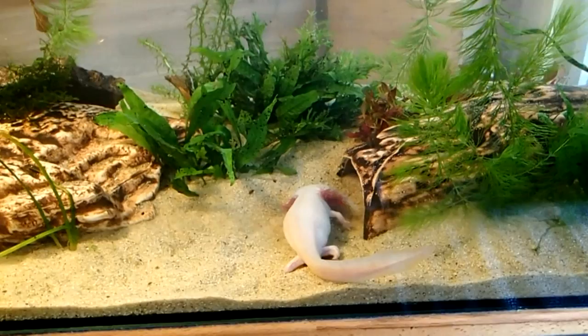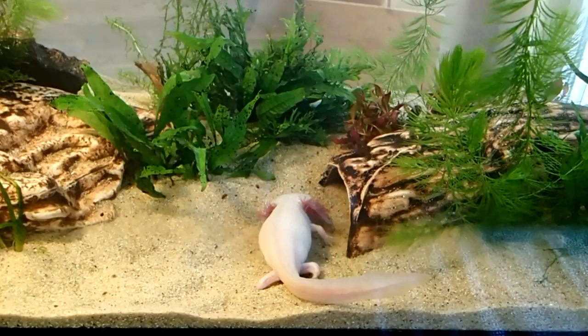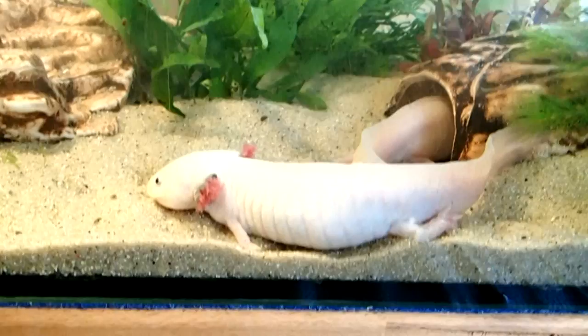Axolotls prefer cooler temperatures, so you should ensure that the water temperature is somewhere between 18 and 23 degrees Celsius. In Fahrenheit, that would be something from the mid-60s to 73 or 74 degrees Fahrenheit.